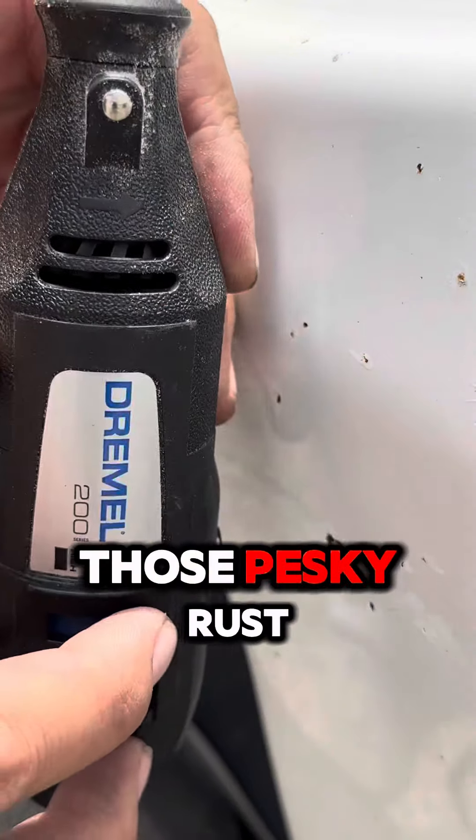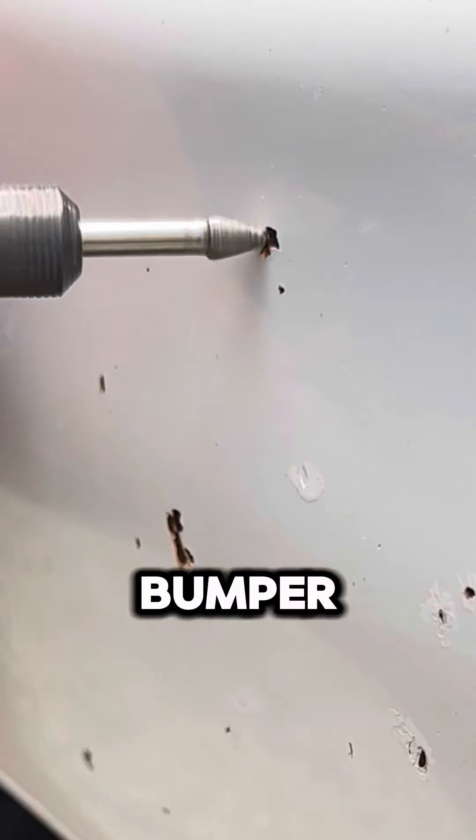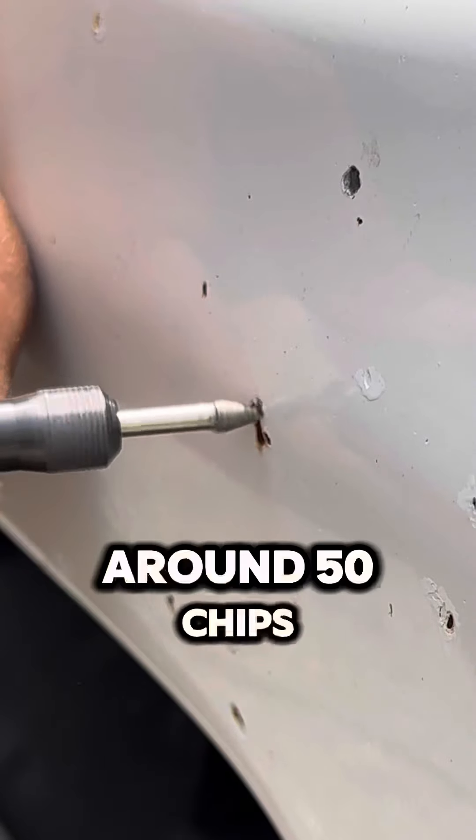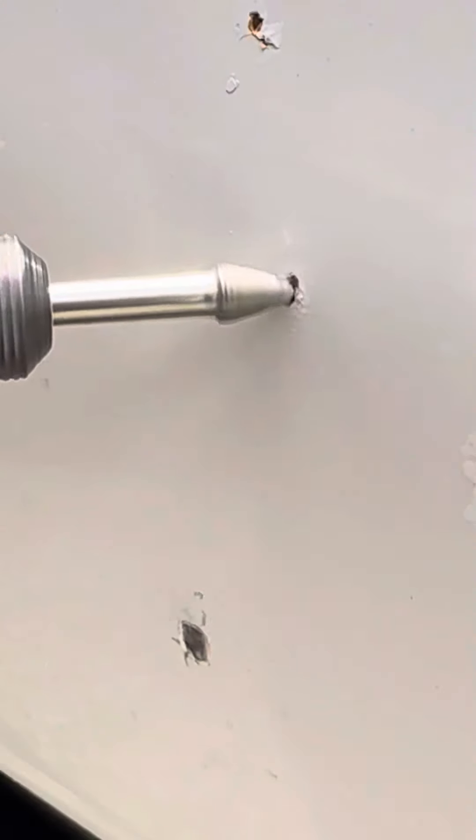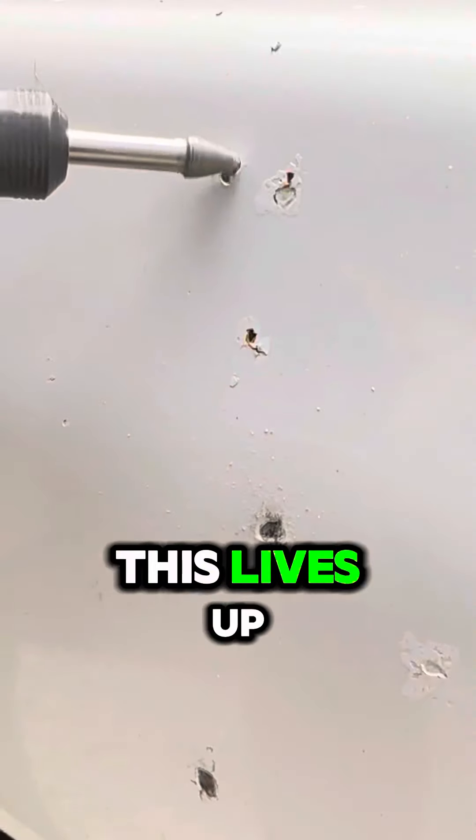Here's an easy way to tackle those pesky rust chips on your bumper. This bumper had around 50 chips. Instead of the usual sanding marathon, I decided to test out the Dremel. Let's see if this lives up to the hype.